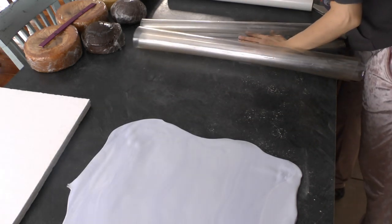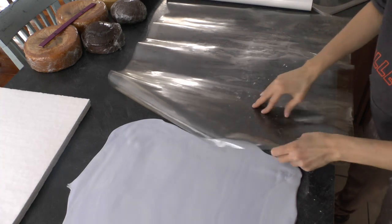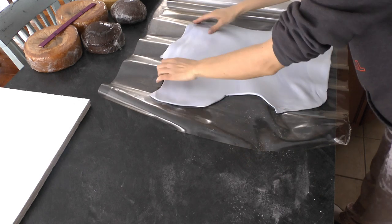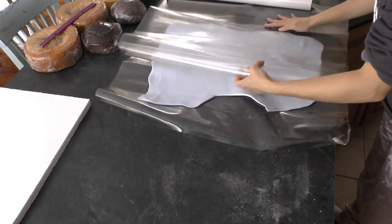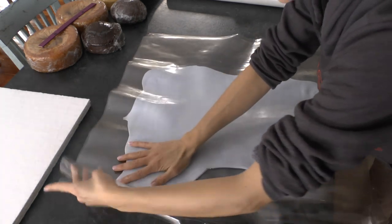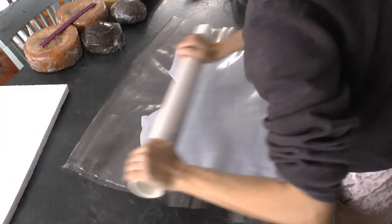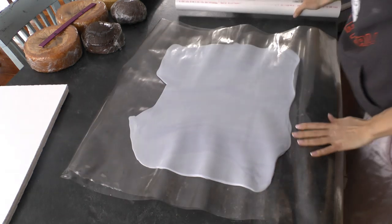I'm also using something because my boards are so big — a product called the mat. It was big several years back and it's actually perfect for something like this. You don't need to have this. The mat is basically two pieces of food-safe plastic that you sandwich your fondant between. I've rolled it out a little bit already and put it between the two pieces, which have been seasoned with shortening. I used to use the mat all the time; I don't use it much anymore, but for something like this it's very cool.